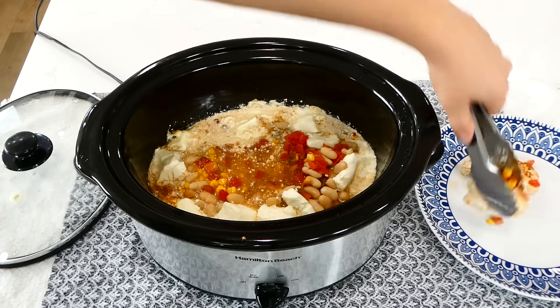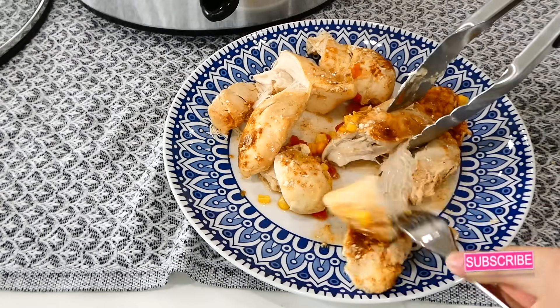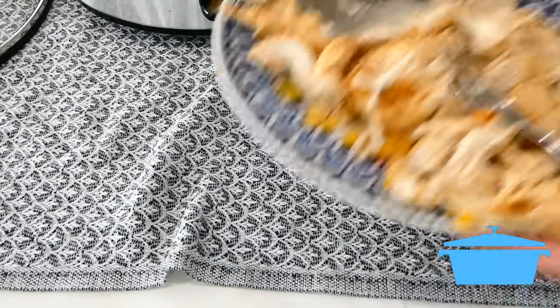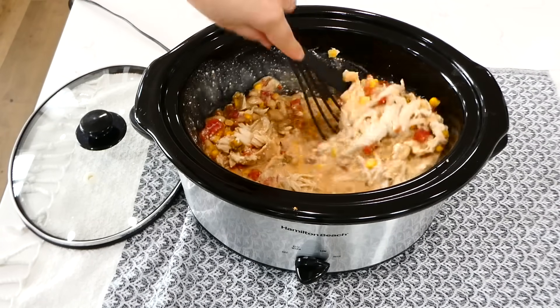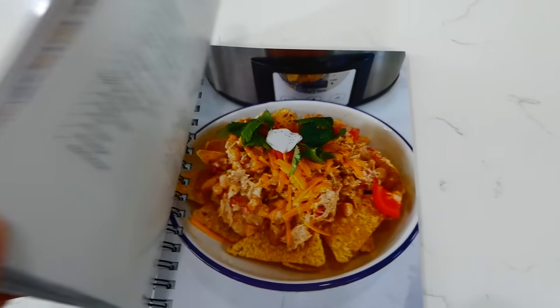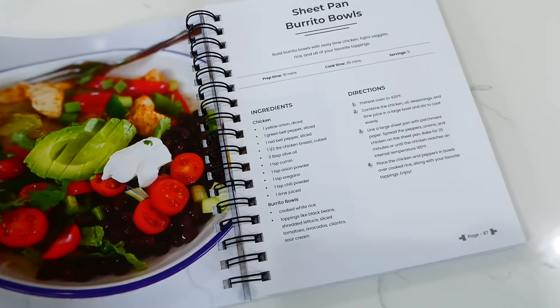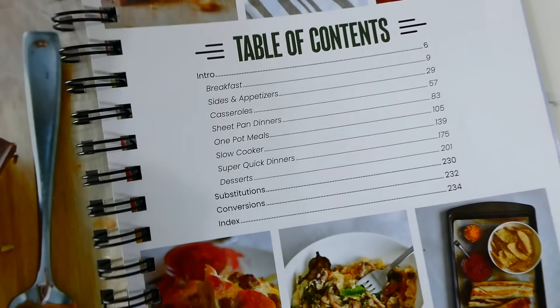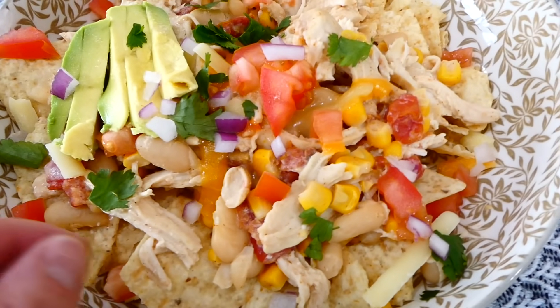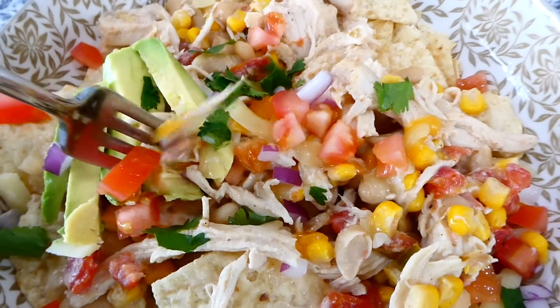I cooked this on low for six hours. Once the chicken was cooked through, I removed it to a plate and shredded it into smaller pieces, then added it back into the slow cooker. The cream cheese will look a little strange and clumpy, but just give it a really good stir — it's going to incorporate beautifully and look nice and smooth. This recipe is on page 162 of my cookbook, which has over a hundred easy, affordable recipes with a colored photo for every single one. We like to serve ours over tortilla chips, topped with cheese, tomatoes, onion, and avocado.